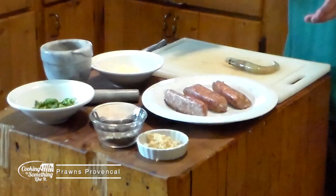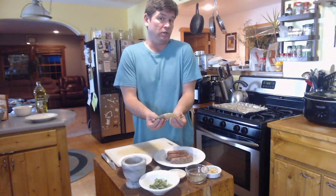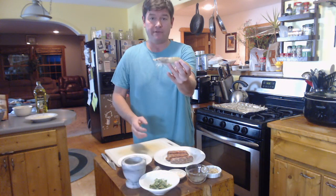We're going to do Prawns Provençal. Now, if you don't know what a prawn is, a prawn is a shrimp — except it's a whole shrimp. So if you've never actually seen what your shrimp look like before the tails are removed, they look like that: legs, head, and everything. The reason to buy them as a prawn is you get more flavor. When you buy something before it's been cut up, it preserves a lot more of the flavor.